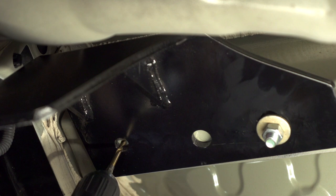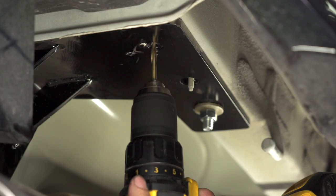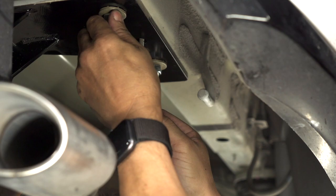Now we're going to be drilling a hole in the rearmost hole of the hitch. First we're going to use a pilot drill bit, and for the bolt to fit we'll need to use a half-inch drill bit. We're about to install the second bolt to the rearmost hole of the hitch — we had to put two fish wires together for it to reach the access hole.